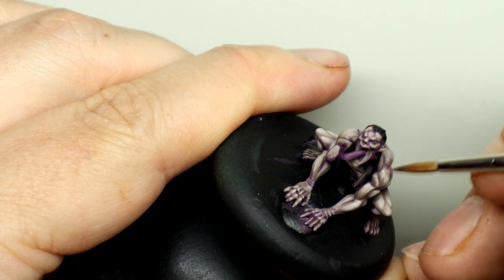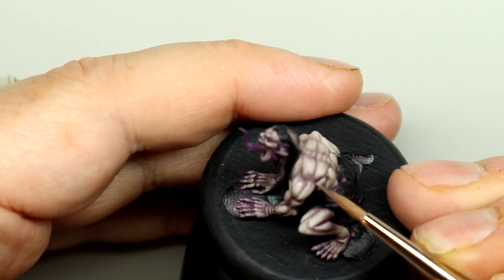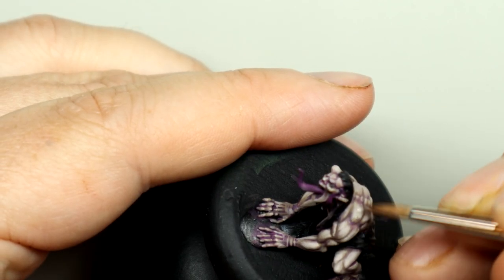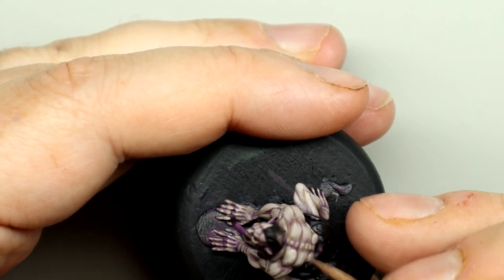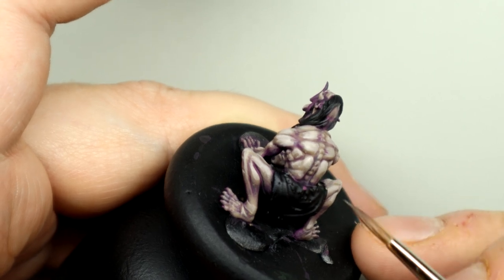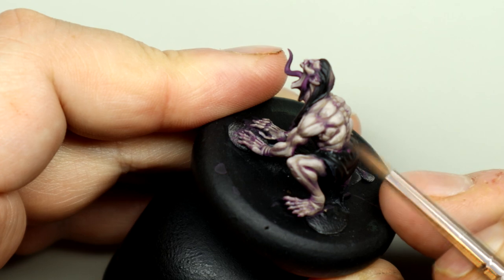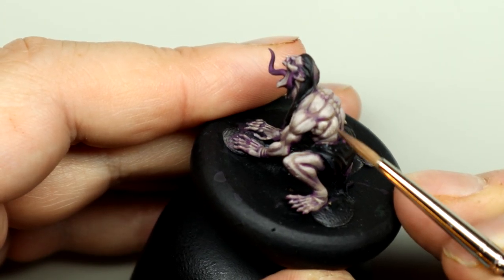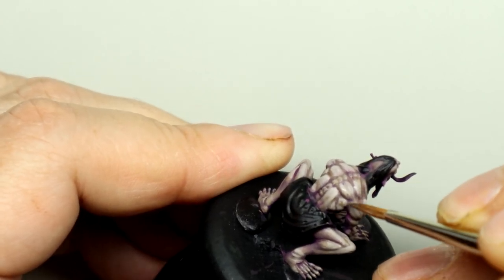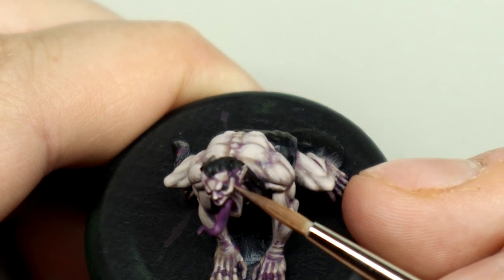With that layer done, we want to thin some of that mix down and using the tip of the brush just glaze over the transitions into this highlight layer to smooth out those layers. We'll do the same for the face, just being careful to make sure we glaze from the transition into the highlight.